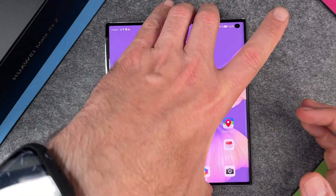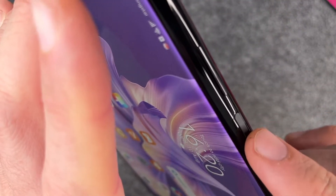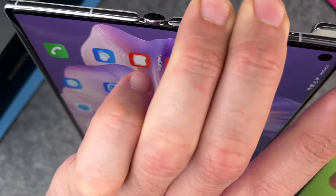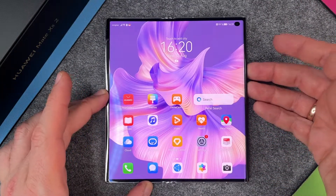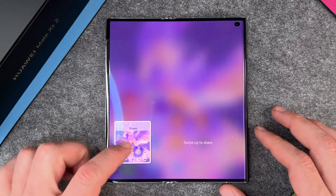The first way is to press two buttons. The first one is the power button and the volume down button. When I press these two buttons then something will happen — you'll see here a screenshot is made.